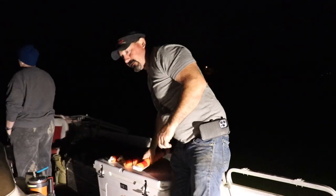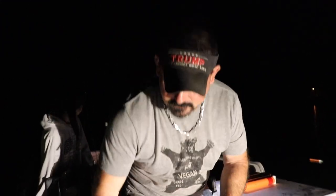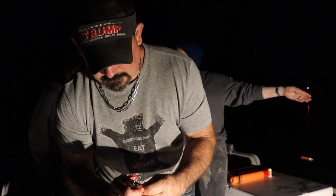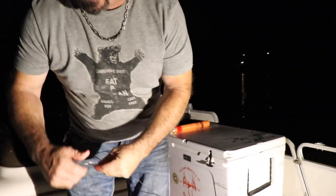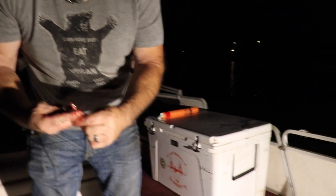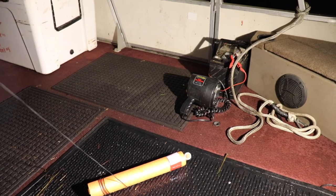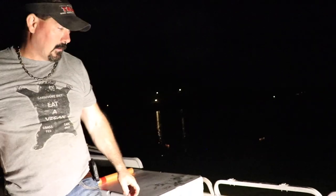They catch a lot of these fish and do fundraisers for the ministry — fish fries to feed people in the community — and people donate money to the ministry. It's a good way to make free money. These are homemade noodles — all dollar store stuff, about a dollar and a quarter each, including PVC, hooks, everything. They cost $5.97 each at Walmart.